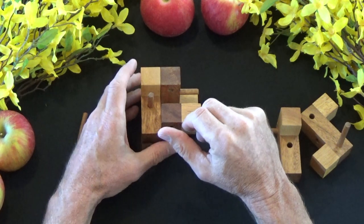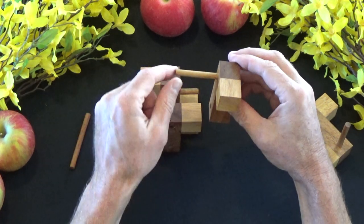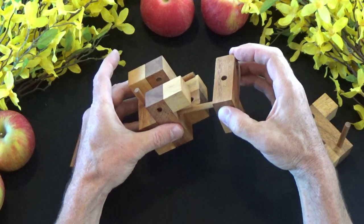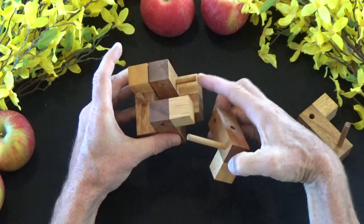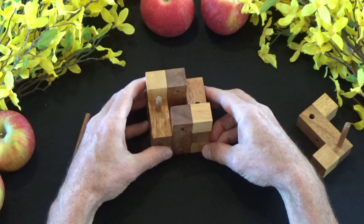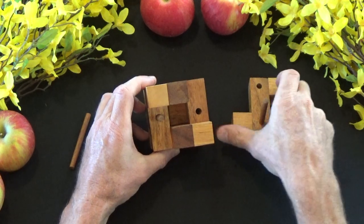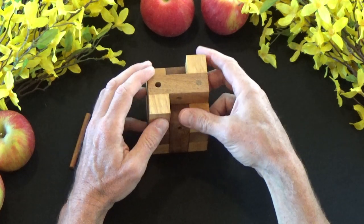Then the fifth piece is going to be the other L-shape piece, again with this dowel. I'm going to flip it this direction, and the dowel is going to go into the middle of this L that we just placed. It's going in there and then this hole is going to receive that dowel. Then the last piece — this dowel is going to go there, this dowel is going to go into this hole, and it will fit just like this.